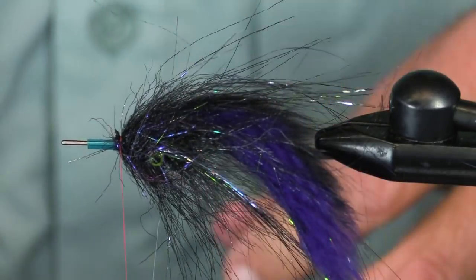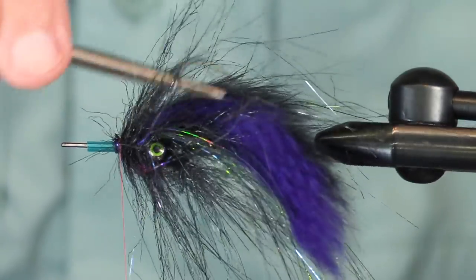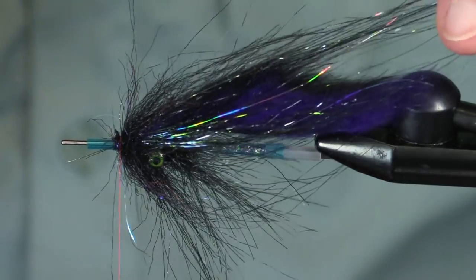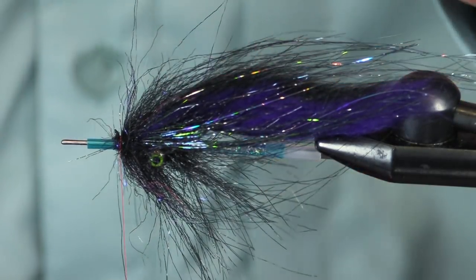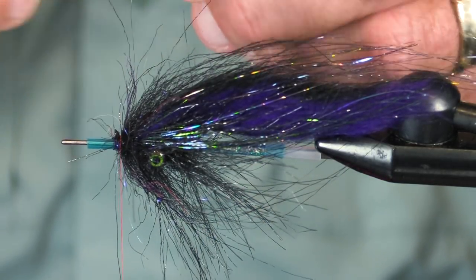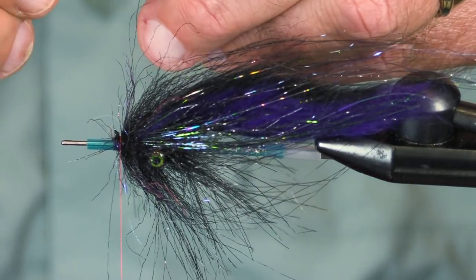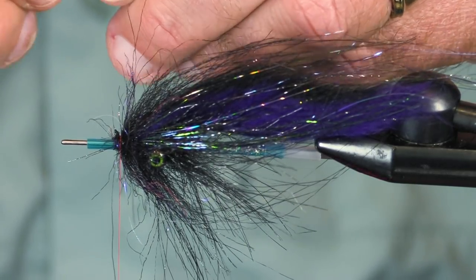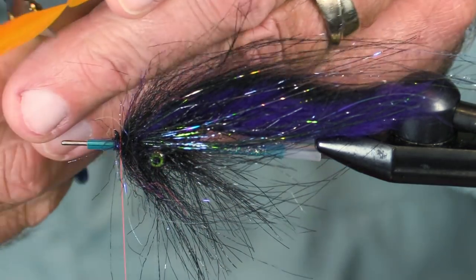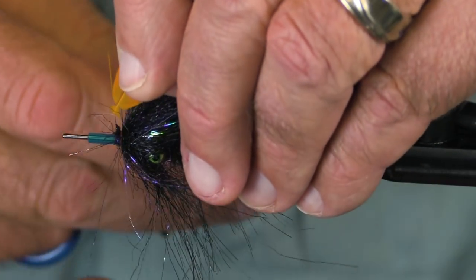What I'm trying to do here is bury those eyes — see, they've kind of disappeared in there. Got our flash. Now I need to add orange. This is dyed over white — this might be a flow orange. I don't think it's a hot orange. If I had my light here I could tell you for sure.